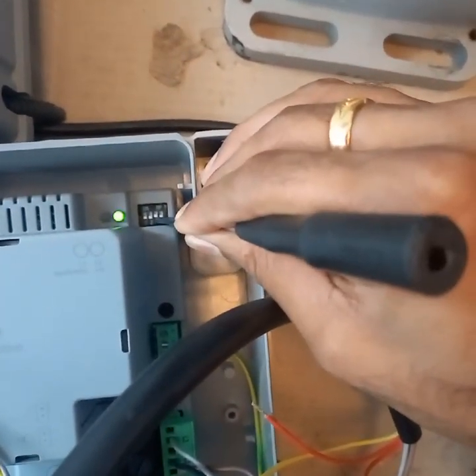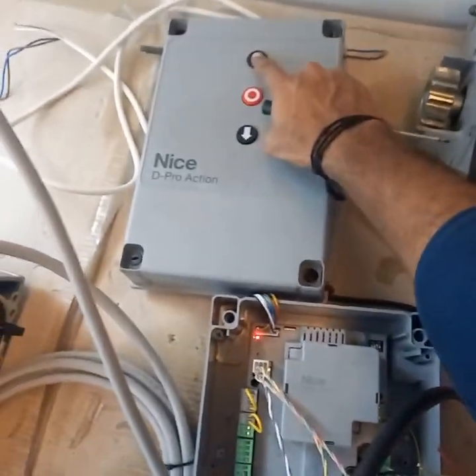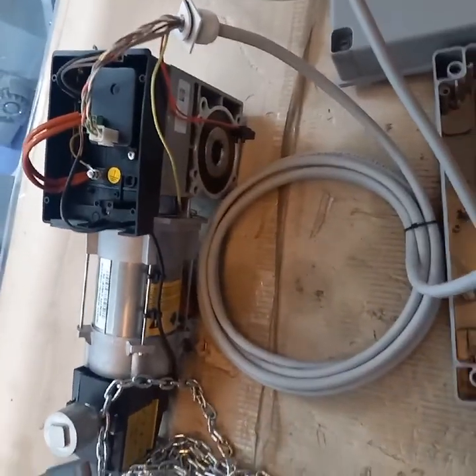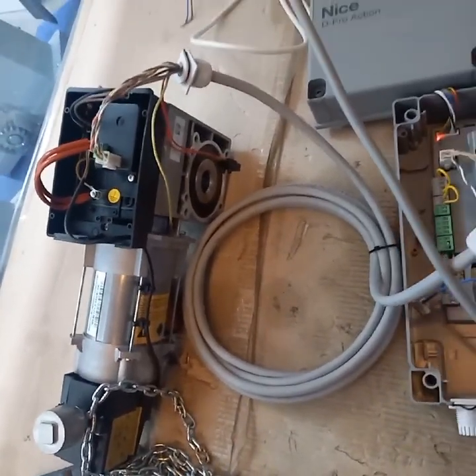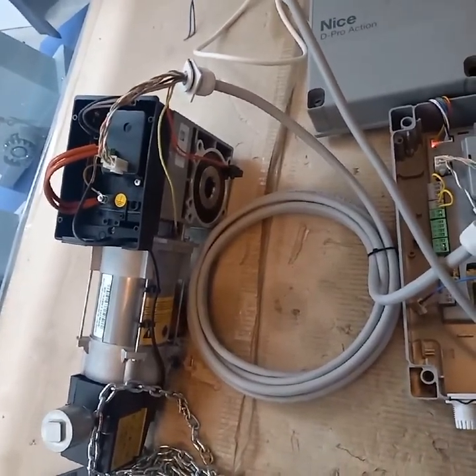Switch on DIP switch number 3 for continuous operation and give a command. The motor will complete five cycles of operation to accurately measure the open and close limits.